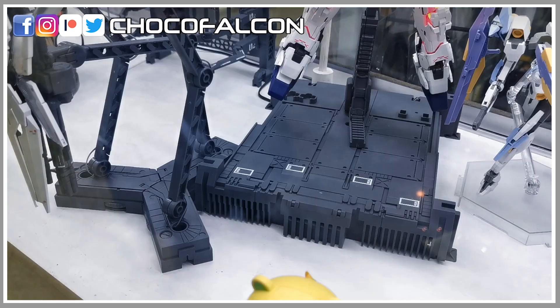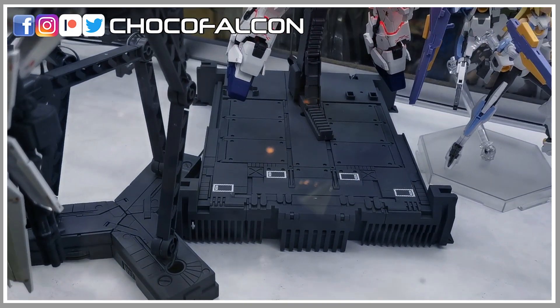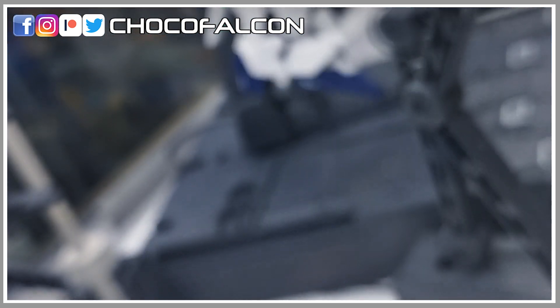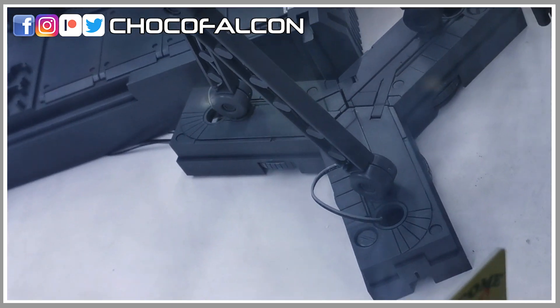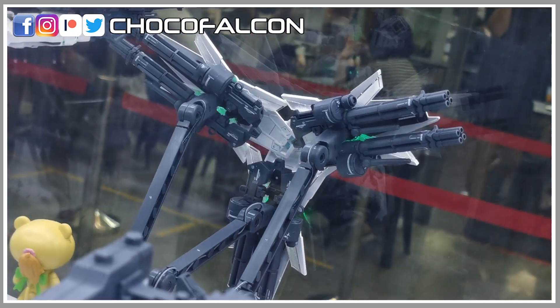Let us check out the wire management for this model kit. The wires are definitely visible, especially if you look at them from the sides or from the back. Most of the cables are actually quite well-hidden. And if you were to display your Unicorn in a dark and enclosed area, I'm pretty sure you won't be able to notice the cables. I like the Perfect Grade Unicorn LED, but the cables there are white.